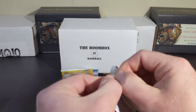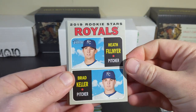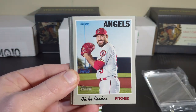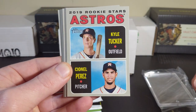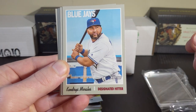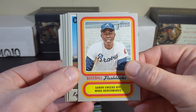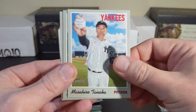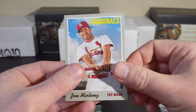Let's see what our 2019 Heritage has to offer. Brad Keller, Phil Meyer, Royals Rookie Stars, Blake Parker, Kyle Tucker, and Perez — Sanel Perez. The Astros Rookie Stars, Kendris Morales. Flashbacks — Hank Aaron. Kyle Hendricks, Masahiro Tanaka, Dustin Fowler, Jose Martinez.